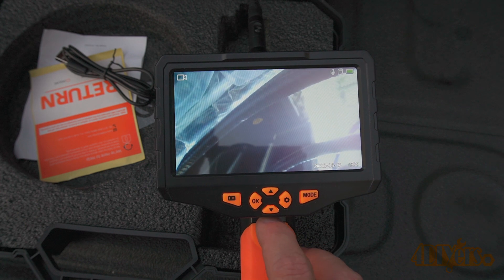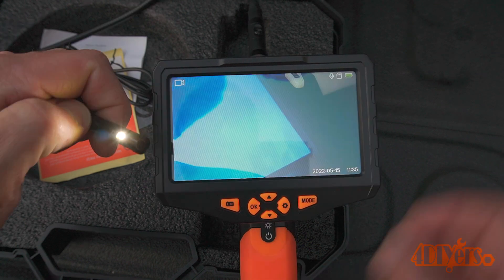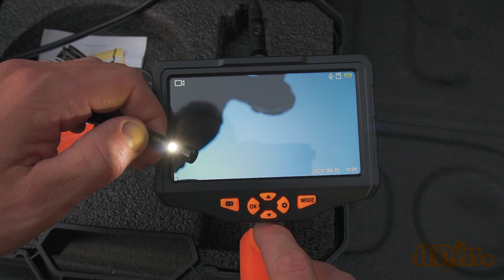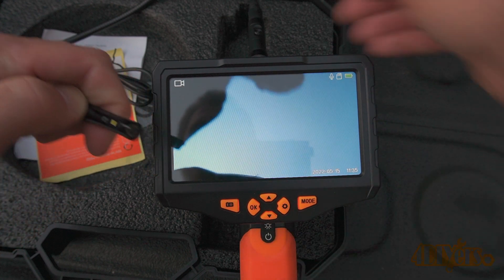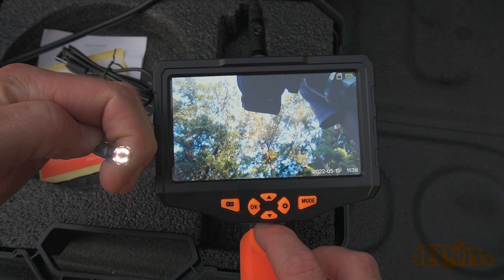The LEDs do have three different brightness settings to adjust your viewing detail. You'll have the off setting, high, medium, and then low. Depending on the brightness, this may enhance some of the details when in tight spaces.